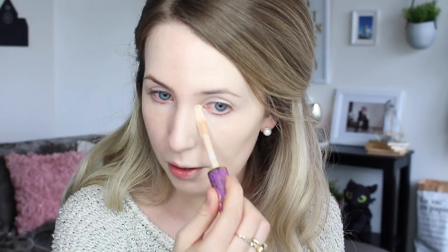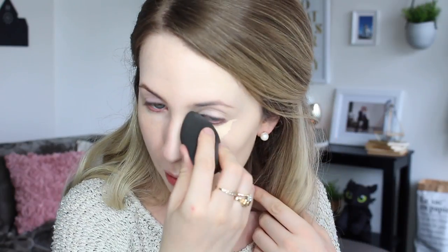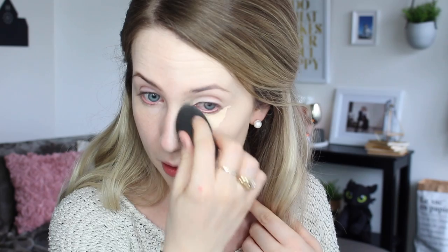For concealer I'm going in with the very cult favourite Tarte Shape Tape in the shade Fair Neutral. On the full coverage side I don't actually need to cover any blemishes since the foundation is so full coverage, but I will put a tiny bit with a very lightweight brush just on a couple of little blemishes. I find if you want really good coverage, the best thing is to lightly tap the brush onto the stick rather than applying the wand directly onto the face — otherwise too much product comes off. On the other side I'm doing the traditional heavy concealer application, then using my beauty blender to blend it out for a nicer finish.